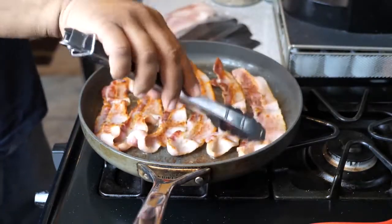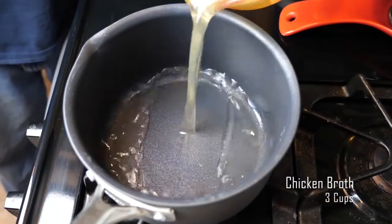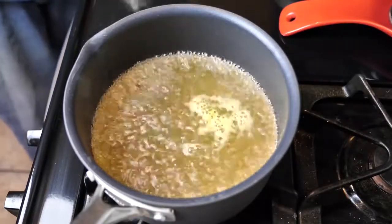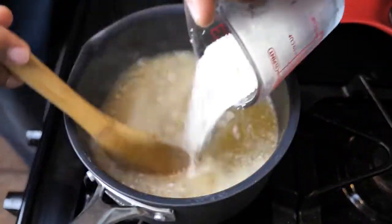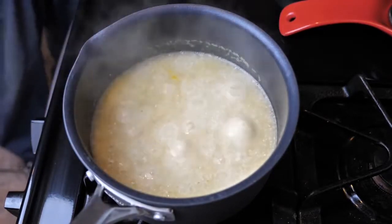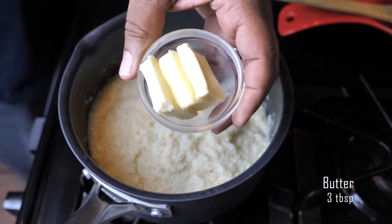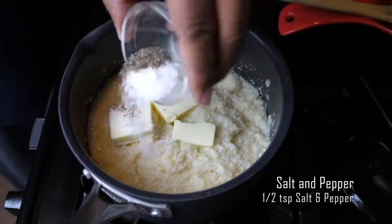Get your pot and pour your chicken broth in, then bring it to a boil. You don't want it to boil too long because your chicken broth will evaporate. Then add one cup of uncooked grits and continuously stir them so they don't get too thick. After stirring, put the top on and let them simmer. Adjust your heat — it's up to you as far as the texture and how thick you'd like. You can always add more chicken broth.